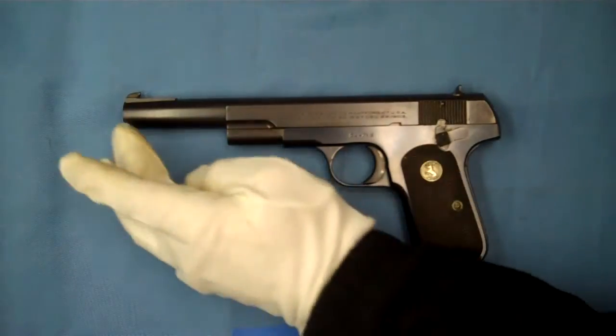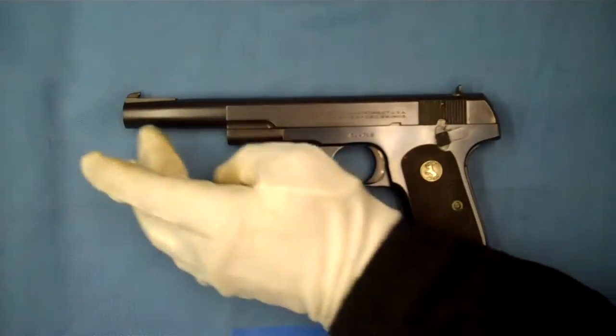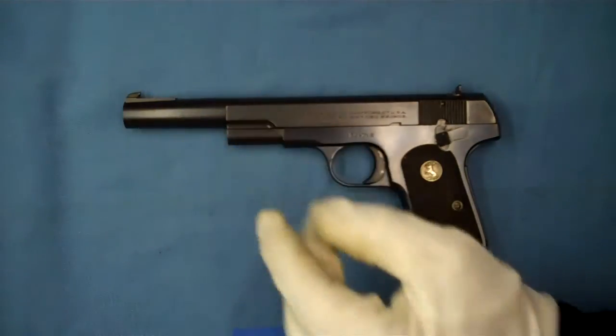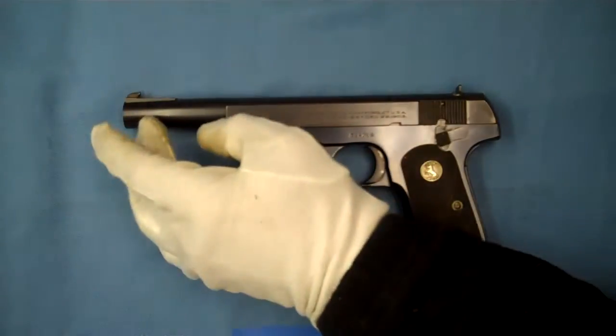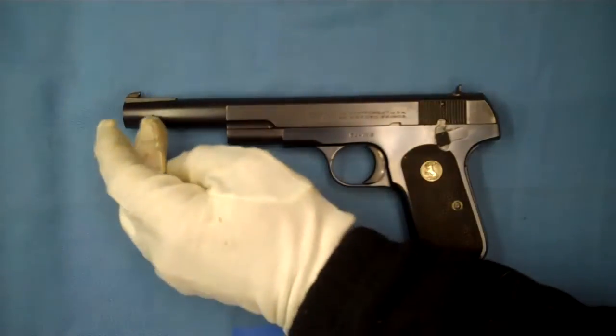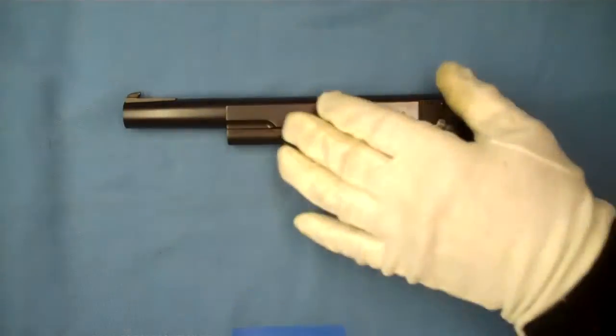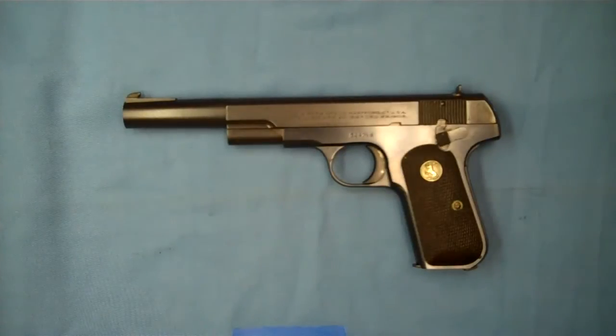You're probably wondering what's up with this gun — it's got an experimental target barrel on it. This isn't a Colt product; this is a custom target barrel. This barrel was made by Dumont Manufacturing. Dumont was around in the 1930s and 40s. I believe they did primarily rifle barrels, but obviously they did some pistol barrels too.